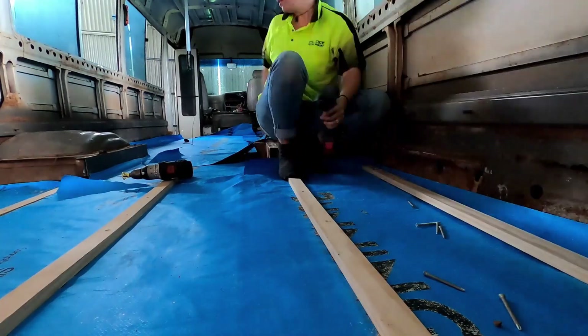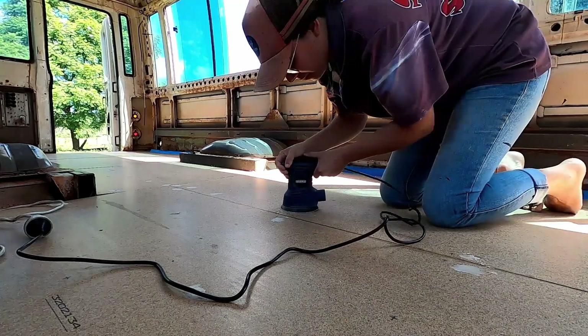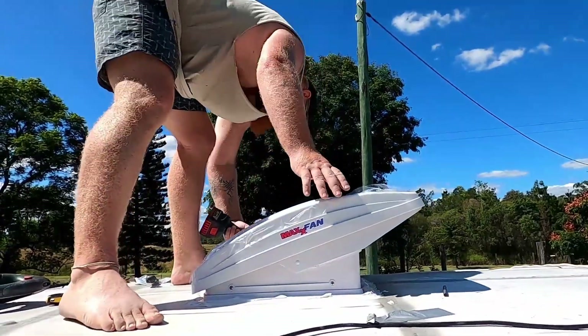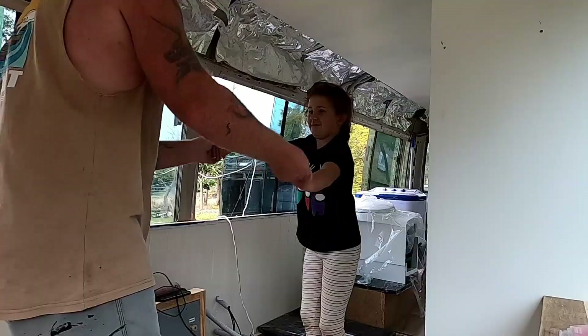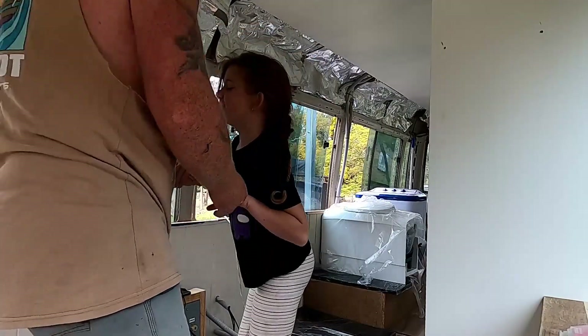Hey guys, we're Gillian and Jeremy. After spending a year and a half exploring New Zealand, we have returned home to South East Queensland to start our new journey — converting our 2001 Mitsubishi Rosa from a school bus into a home on wheels. Join us, our two children Jed and Zakaya, and our two pups Simba and Kiwi, as we show the highs and lows of making a house out of a bus.